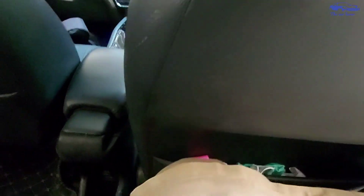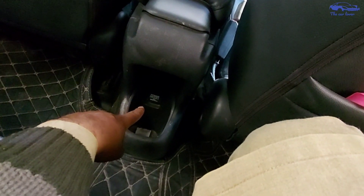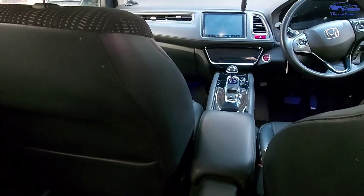The seats are open. The floor is also open. You can get a power outlet. You can get a cup holder. You can get pockets in the seat backs. You can keep things there.